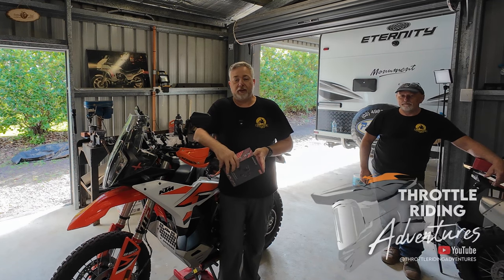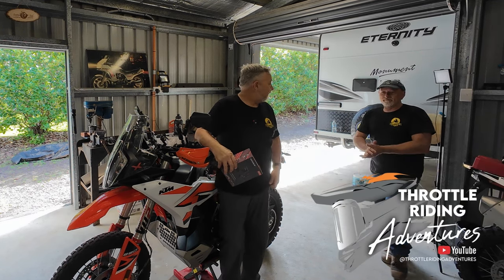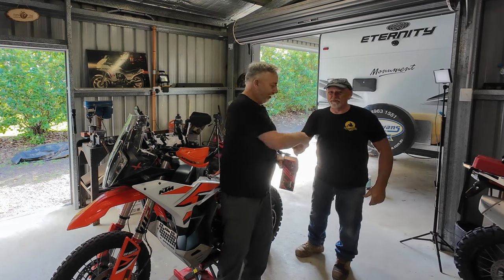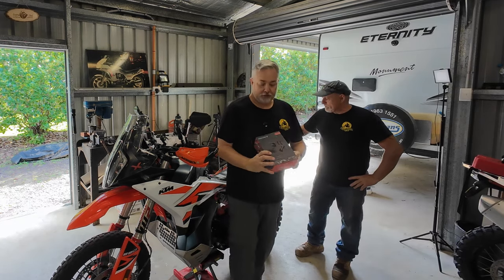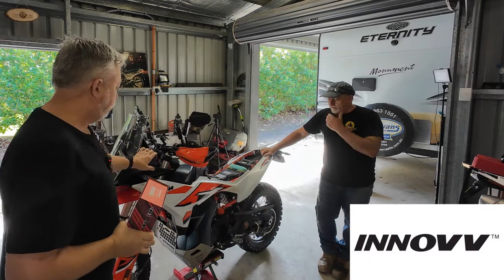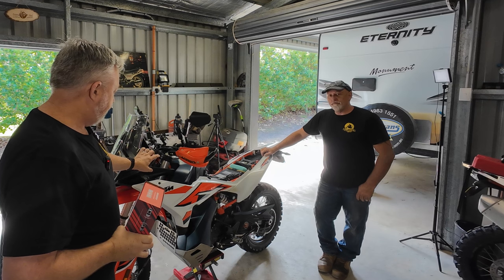G'day legends, welcome back to the garage — not my garage, it's Mark's garage. Nice shirt, mate. We're going to install the Inov RC6 into the 890. It's going to be a bit of a job and we're going to have a bit of fun.